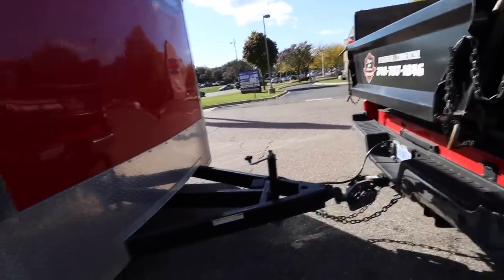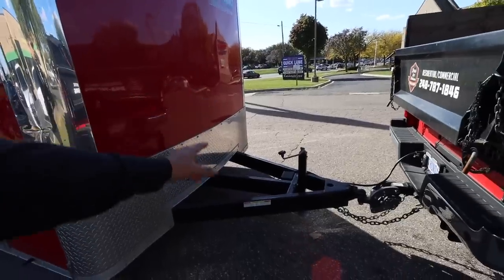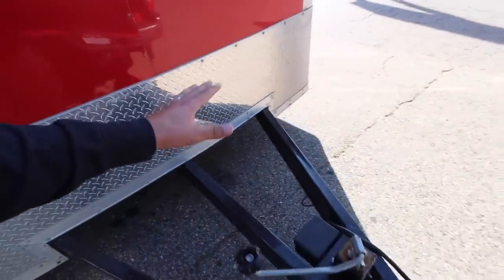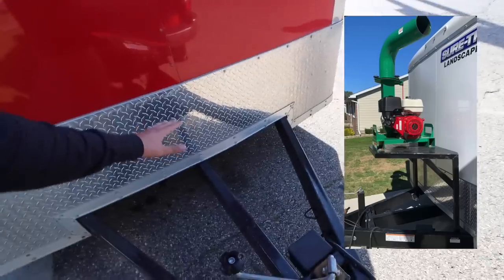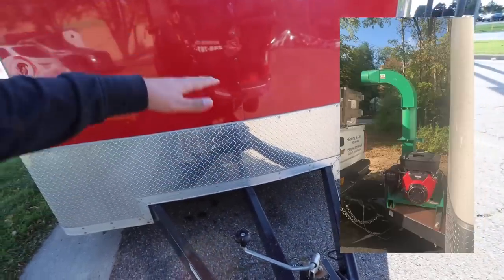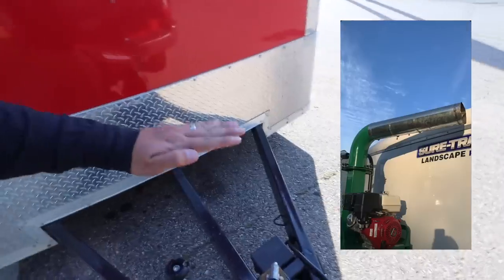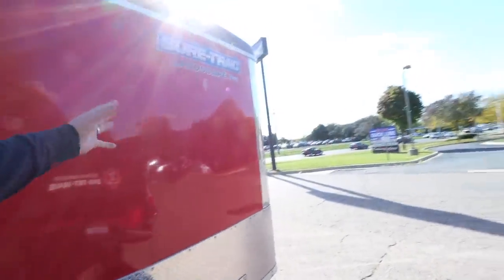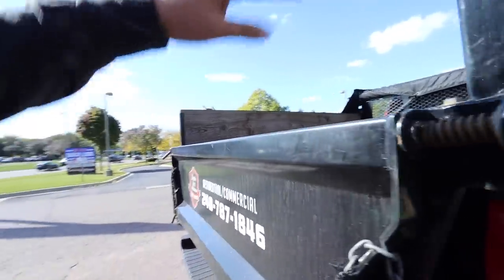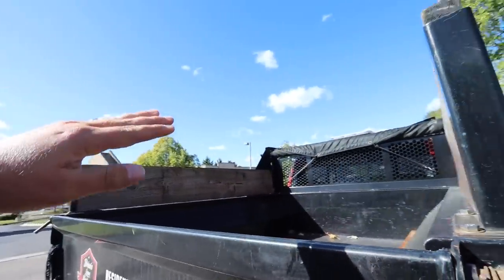Here's what I'm trying to figure out — how to mount a leaf loader. The idea is I'm going to build a bracket system here. I'll share a couple of photos you guys have sent in showing what you've done. I need to mount something right here, put the debris loader right here, and shoot it into the bed. I'm also thinking about making a whole box up here for the dump bed.